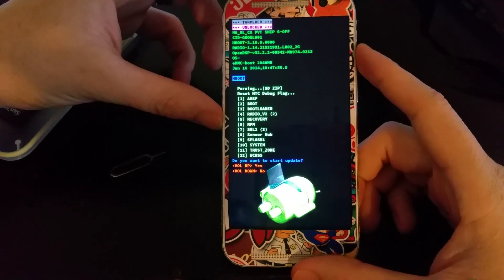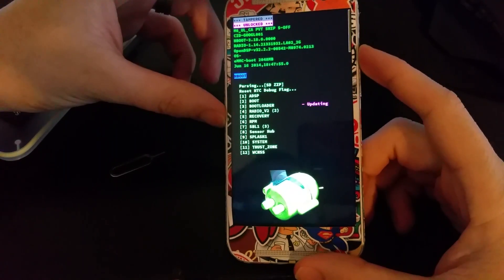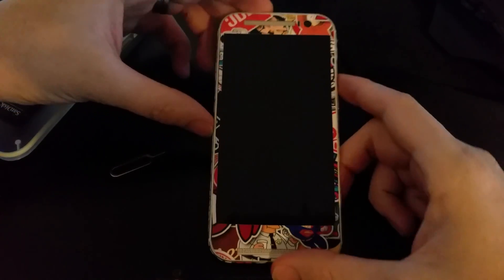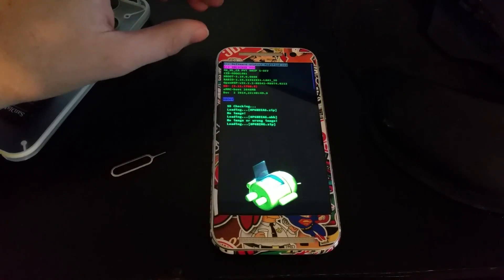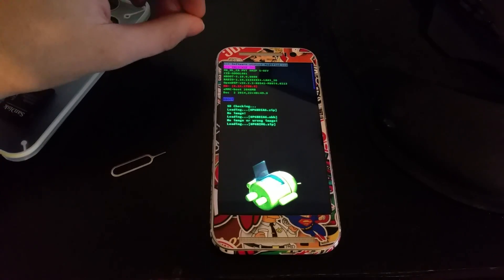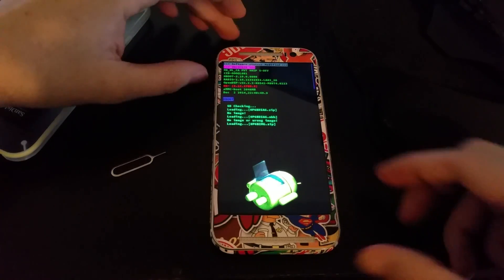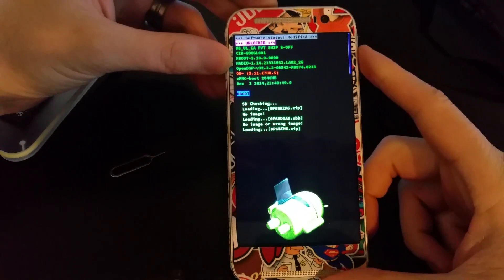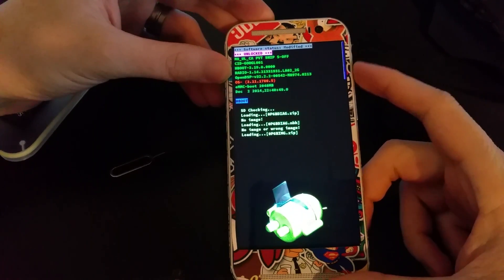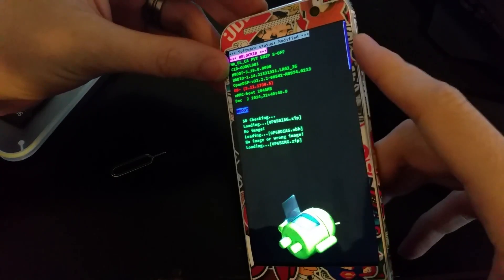It wants to start the update so we're going to press volume up for yes. I don't know if this is going to work — I've done this before but not on this phone. Software status says 'modified' — okay, that shouldn't be a big deal. It's loading up so maybe I need to download the one that's not pre-rooted.